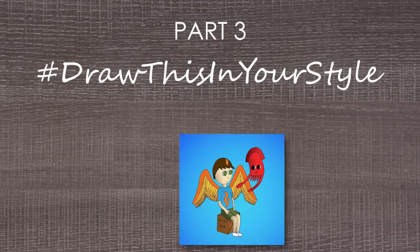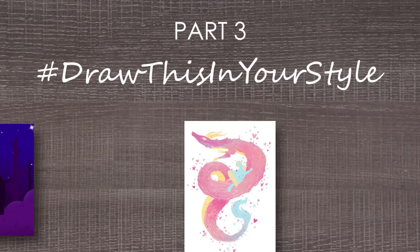I received hundreds of submissions to redraw, but I could only pick five. So let's do it — redrawing your art in my style.